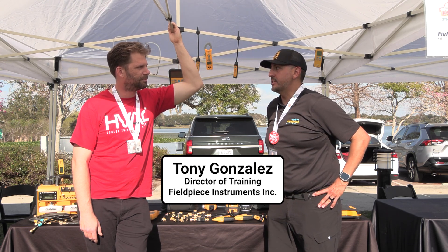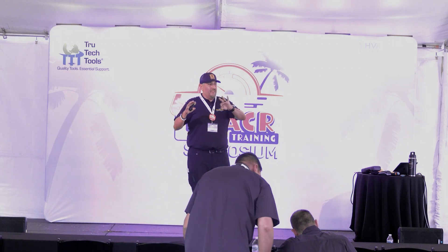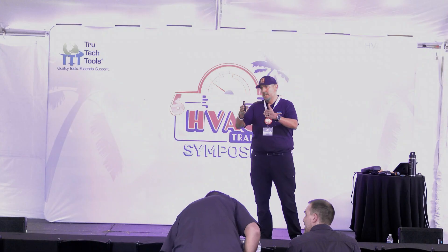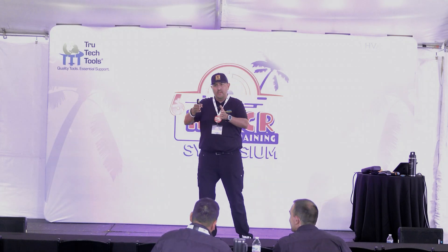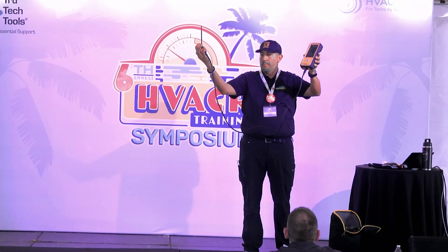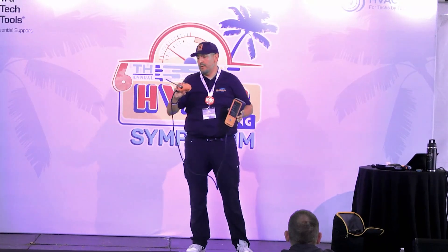I gave a talk on combustion analysis. You can break up training on combustion into three different categories: one is the theory of combustion, another is the application and why it's important, and the other is how to use your tool to actually perform a combustion test. We're going to talk about the application and how to use the tool to perform that test easier, faster, and better.